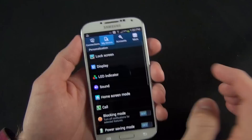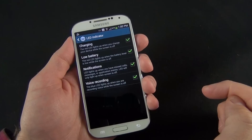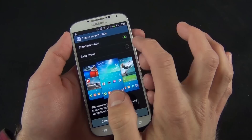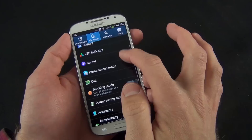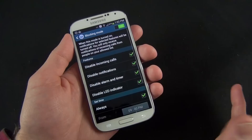We have an LED indicator in the upper left corner with adjustable settings for charging indication, low battery, notification, and voice recording — the blue LED lights up when recording voice while the screen is off. Under home screen mode, you can simplify the interface by going to easy mode, which creates larger icons and simplifies the layout — better for Android novices who want less customization and easy access to frequently used features.